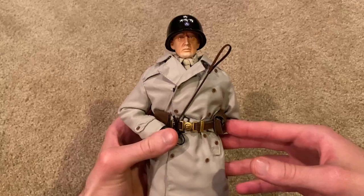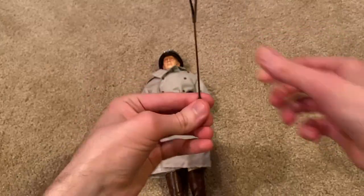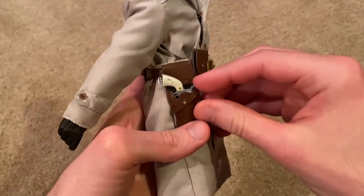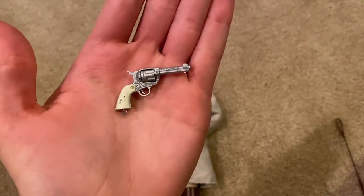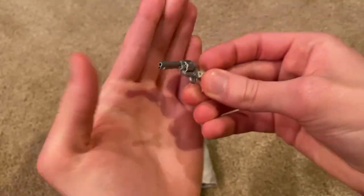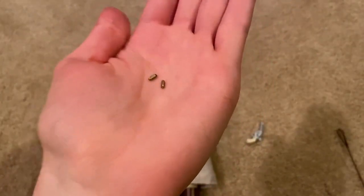For starters, let's take a look at this — not really sure what exactly you'd call it, almost looks like a whip. As for weapons, he does come with his classic revolver. The detail is great on this. They also provide you with some bullets, and these are actually metal, so pretty good weight to them.